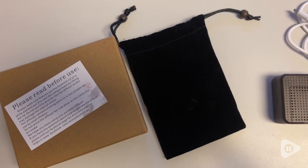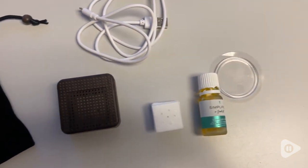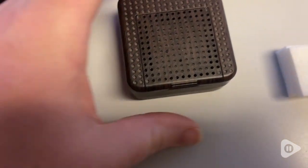Hi, it's Emily from WTA. Do you love to diffuse essential oils for its benefits and for the wonderful scents, but wish you could do it on the go? Well, let me introduce you to this portable essential oil diffuser.